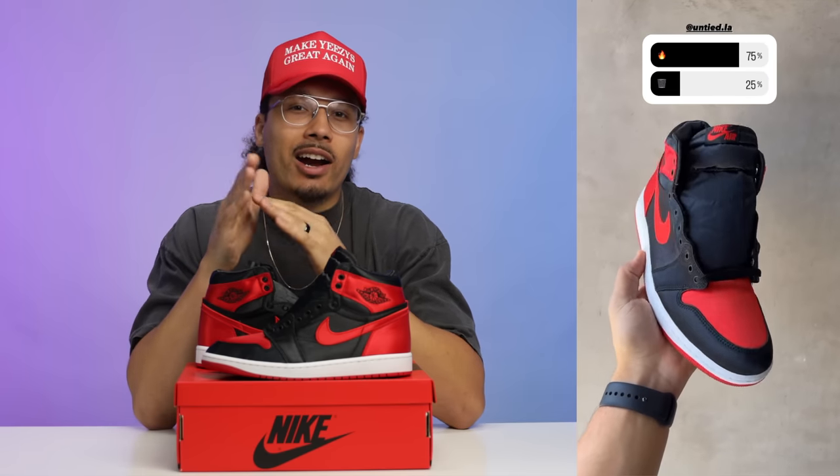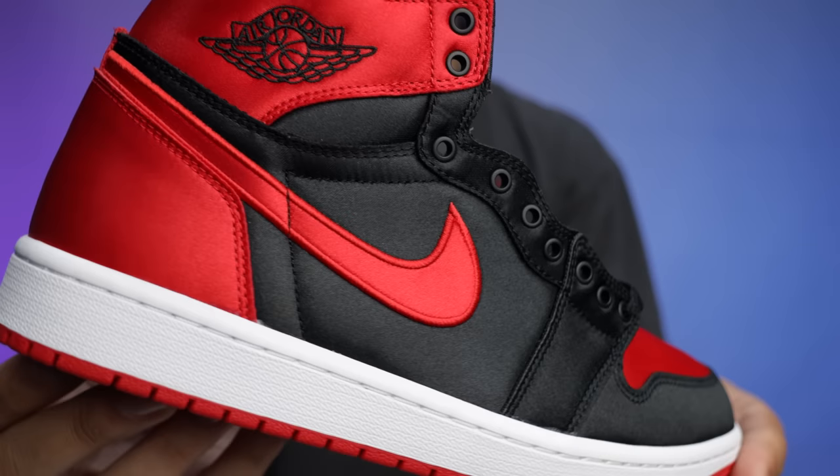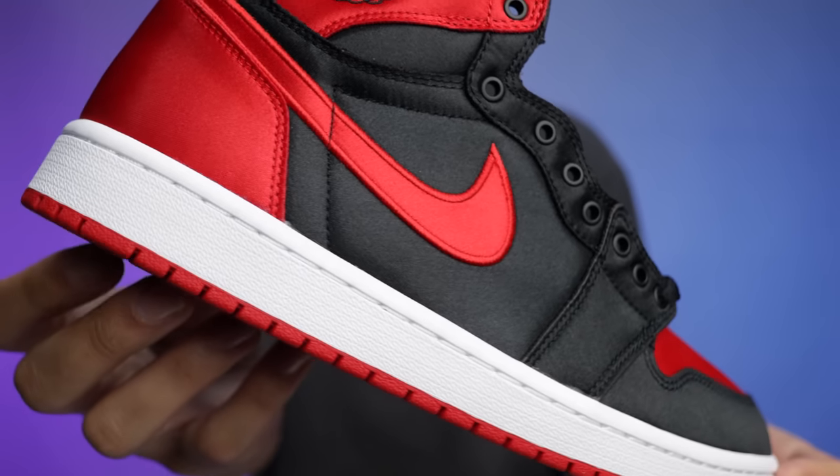If they make these in extended sizes, please let me know down in the comments. I ran a poll on Instagram asking people: is this shoe fire or trash? 75% of people chose fire and 25% chose trash — which makes complete sense. It's a Bred colorway and it's really hard to lose with something like this. I understand why people may shy away because of the materials, cleaning difficulty, potential snagging, or the fact that it's a women's release and may not come in your size.